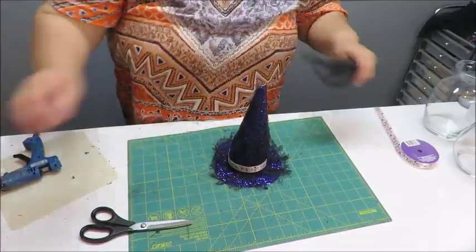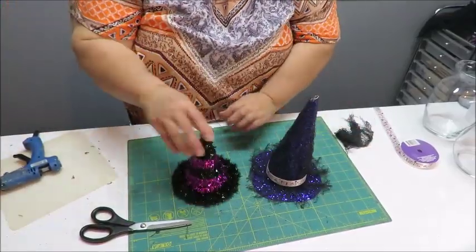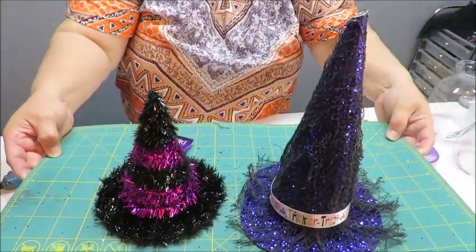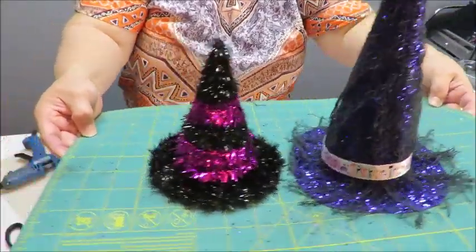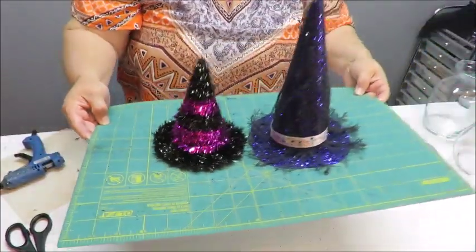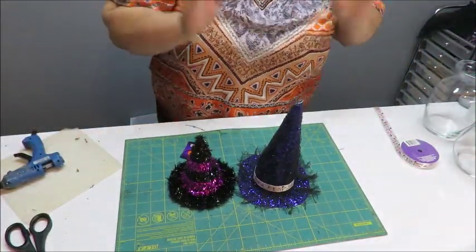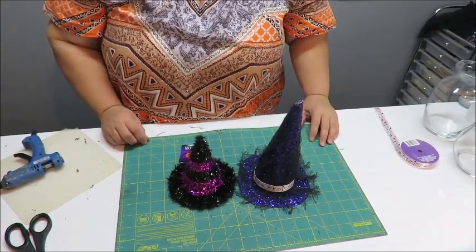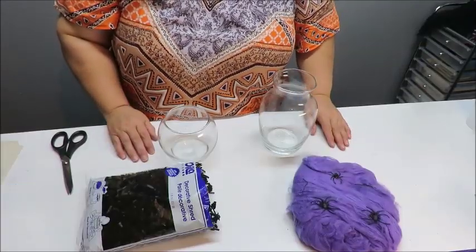So those are our two hat options — the one I made or the pre-made Dollar Tree hat. You can decide whether to build one or buy one if you can find it. Now let's go ahead to the next step and put together the jars.